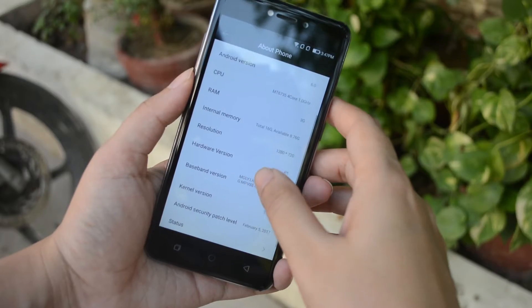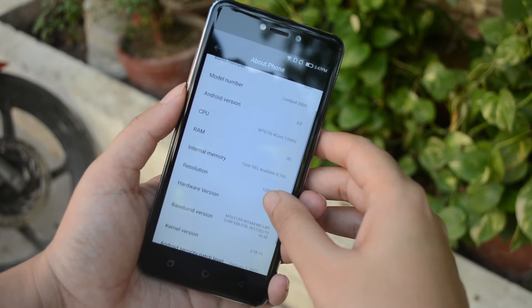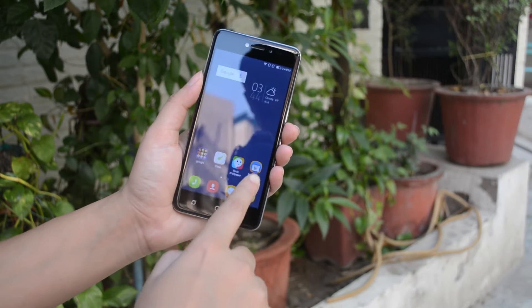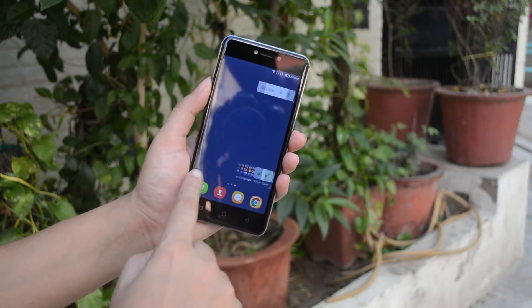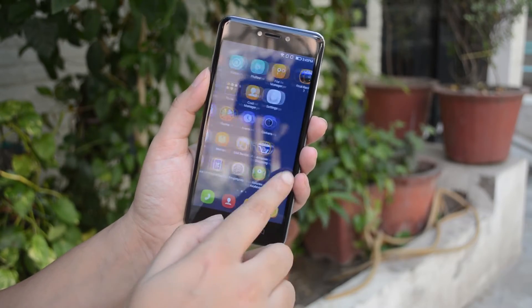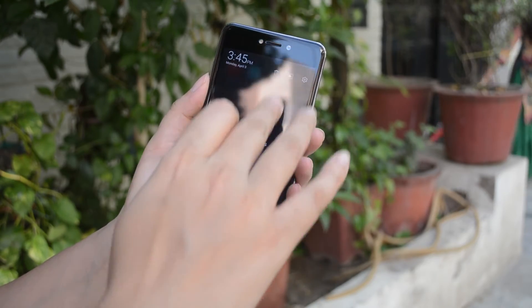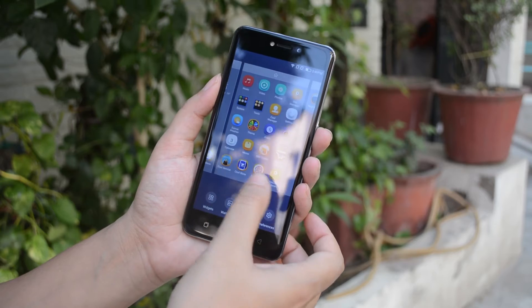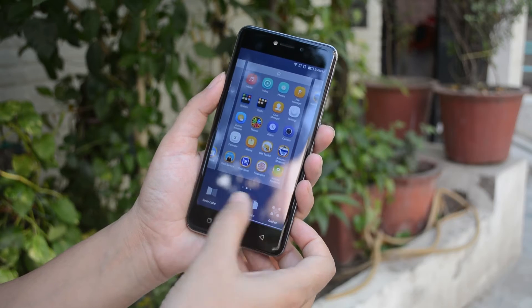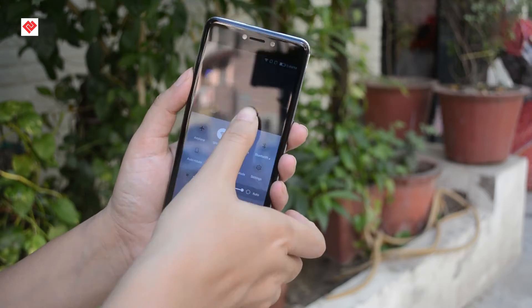Talking about the software, it comes with Android 6.0.1 Marshmallow layered with Coolpad's Cool UI 8.0, which kind of looks like iOS for some reason. The whole UI is straightforward and fluid. There's no app drawer — all apps are on the home screen. The notification bar only shows notifications, with notification controls and a settings button on top. All the quick toggles are located in a control room accessible by swiping up from the bottom of the screen. You'll find features in Cool UI like Smart Control, see button, pocket mode, three-finger screenshot, and much more. Overall I'm satisfied with the user interface — it's very fluid with no lag.